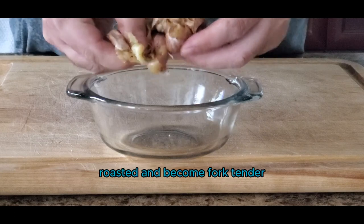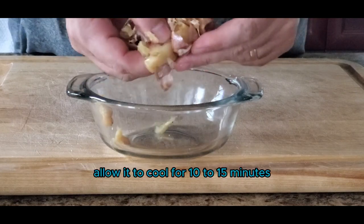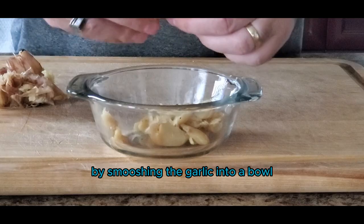Once the garlic has roasted and become fork tender, remove it from the oven, allow it to cool for 10 to 15 minutes, and then remove it from the garlic peel. You can do this simply by smooshing the garlic into a bowl.